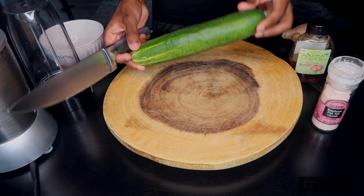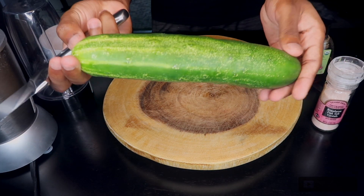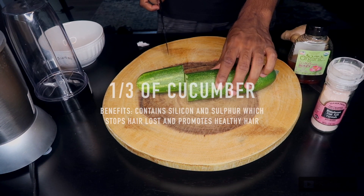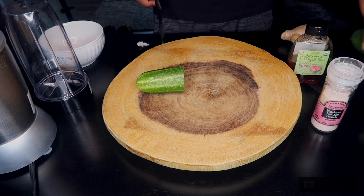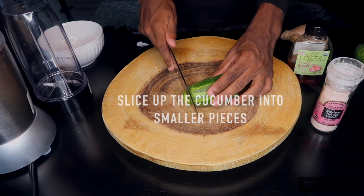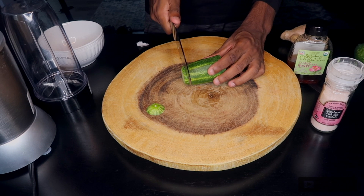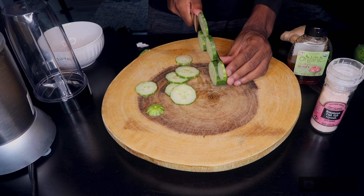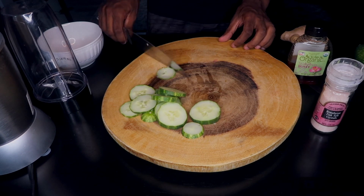We're just going to take a cucumber and slice up a third of it, then put the other piece away. After that, we're just going to slice it up into smaller pieces and throw it into any blender — in this video I'm going to be using a Magic Bullet.